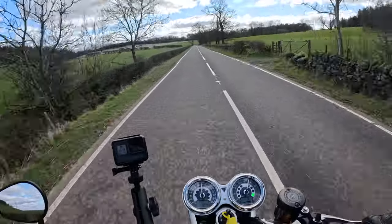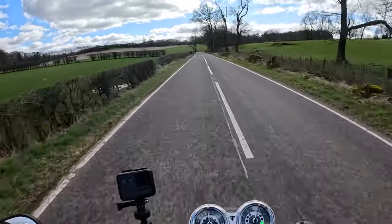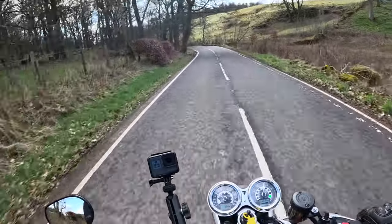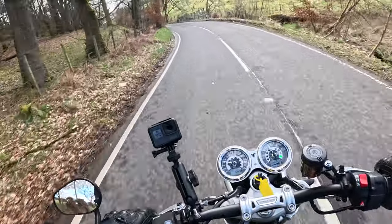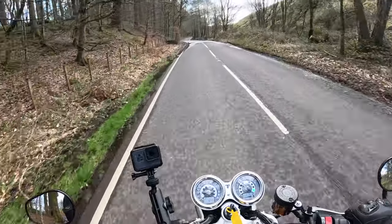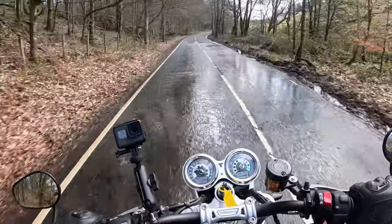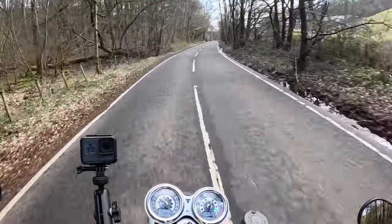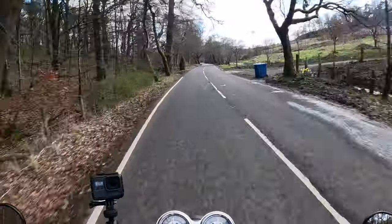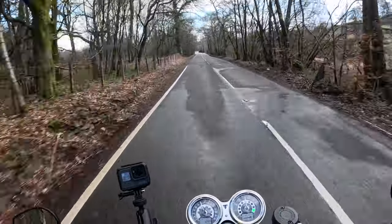Listen to that engine — it sounds like the devil's been poked in the backside with a big jaggy stick! It sounds amazing. Let's get the bike down low in the rev range — down to about 2,000 revs in second gear. Open the throttle and it's just instant grunt. Side to side it's so effortless to move the bike.